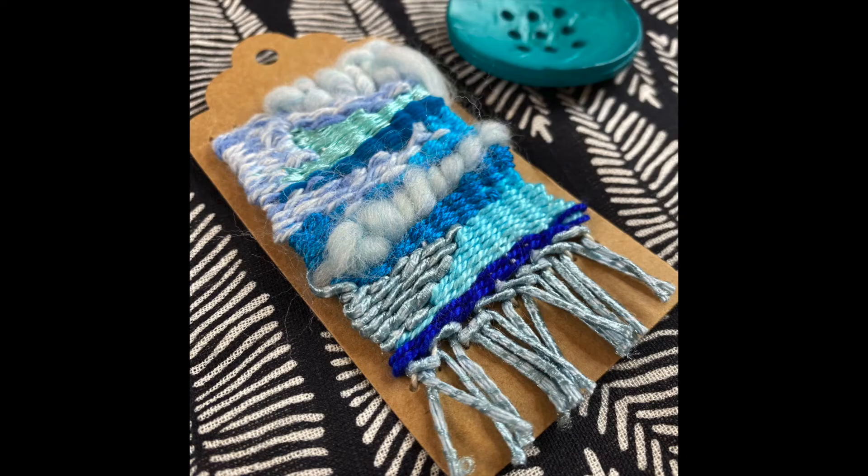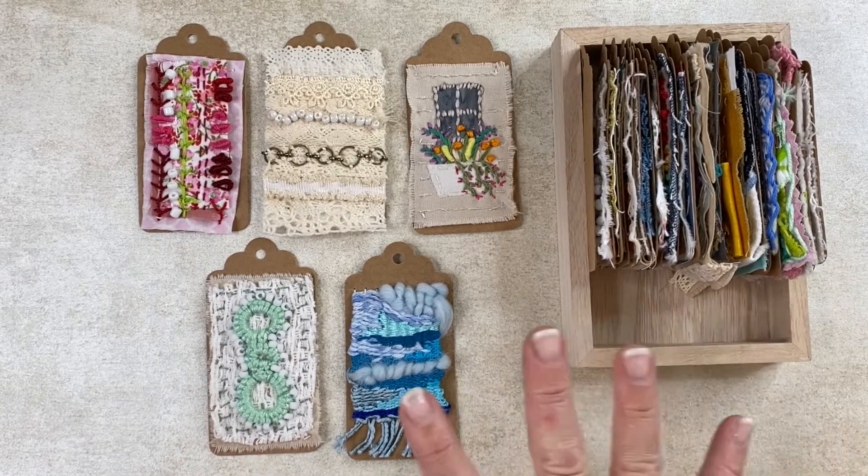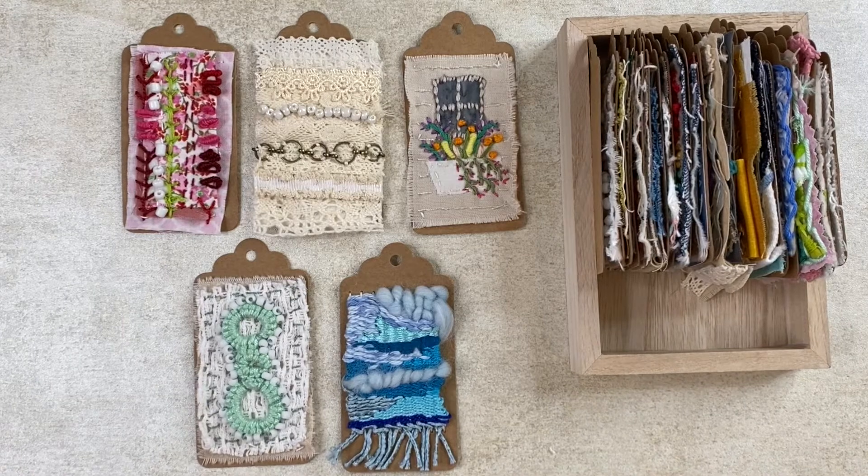My tags are pretty full in this box, so I'm going to have to get a larger box to hold them. I'll continue working — we're halfway through the year, so it's kind of exciting.